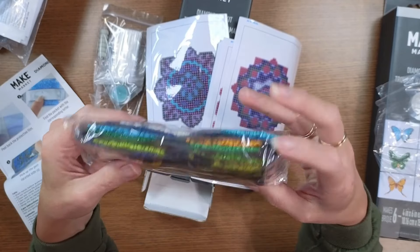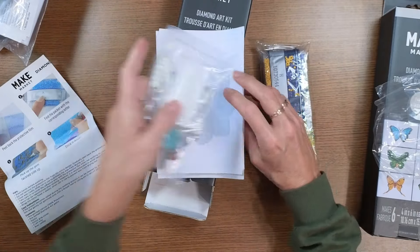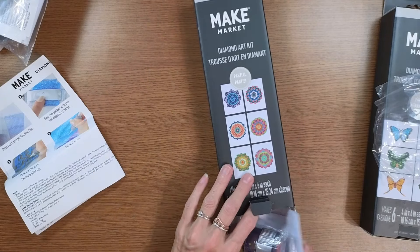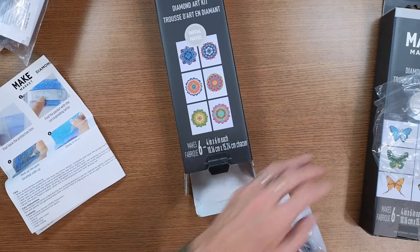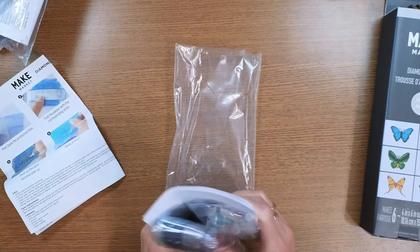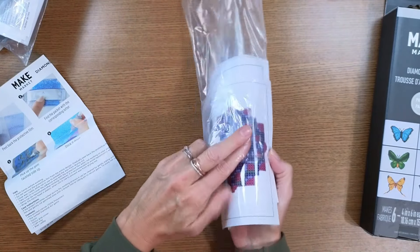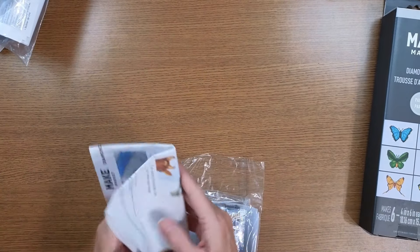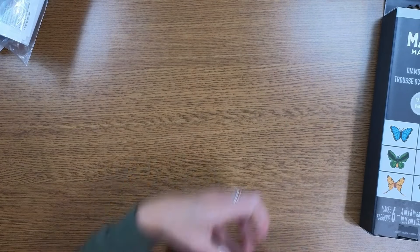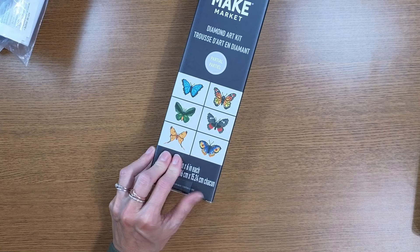Again, these really remind me of Diamond Dots, and I'm not seeing any specialty drills in this one so it's going to need a little help — some blinging out. I ended up paying $11.89 for those before my coupon. Now for the butterfly kit — I love butterflies! Colorful butterflies are wonderful, they're not bad insects, they don't bite, and they're beautiful.